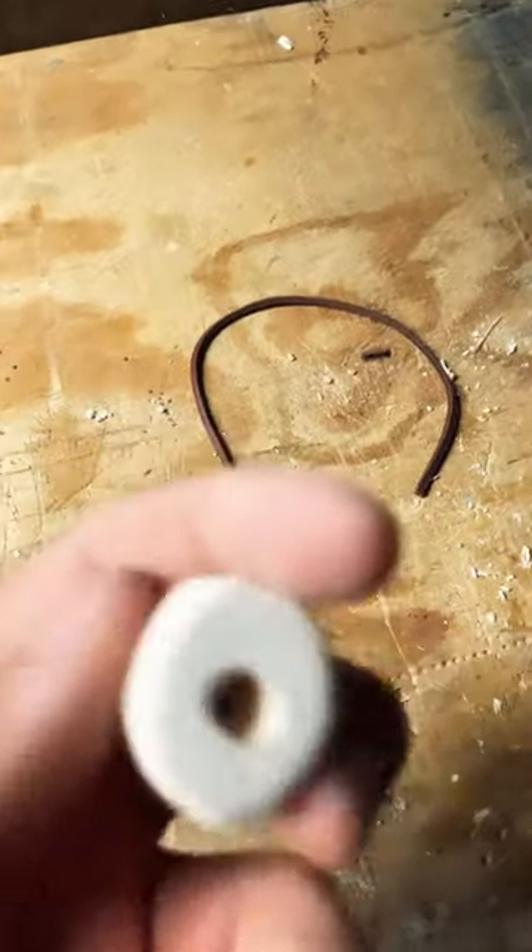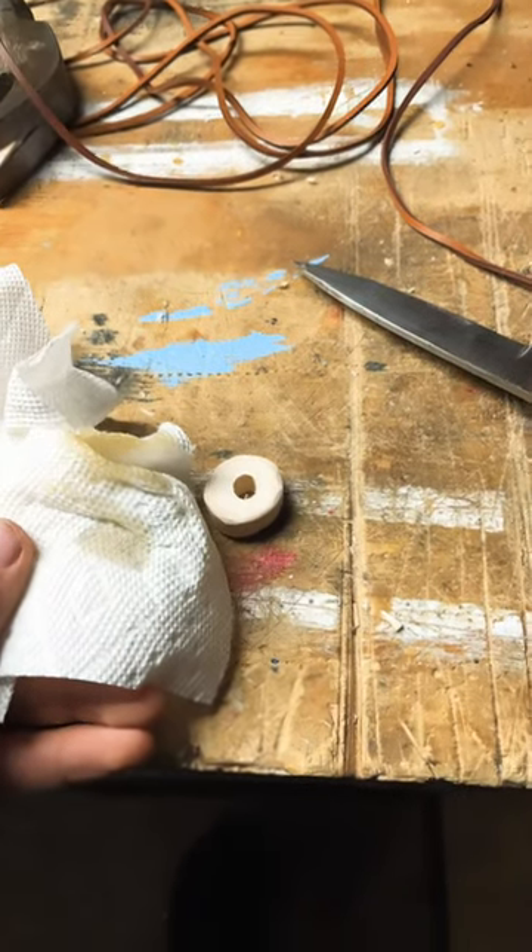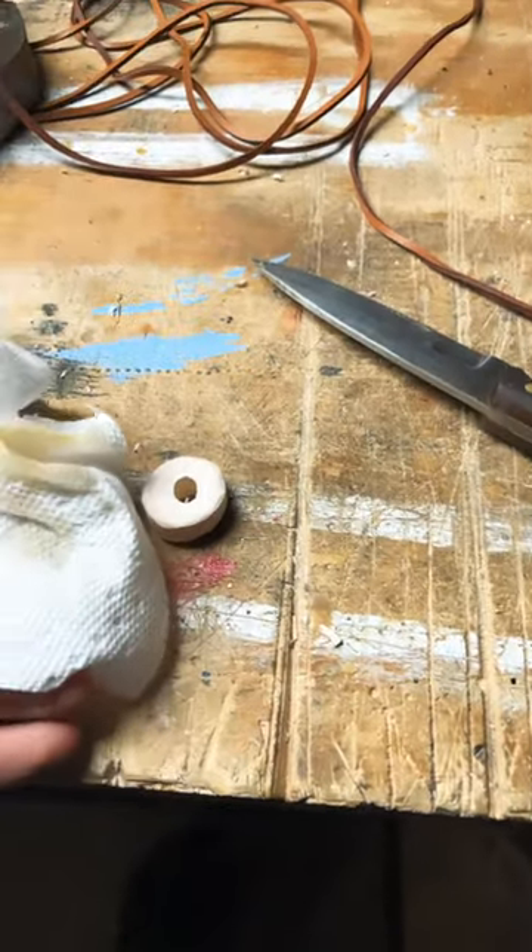Continue sanding it down. We have our little bead sanded all the way down. We're going to oil it now. So all we got left to do is oil this thing. Once it's oiled it should be all finished.